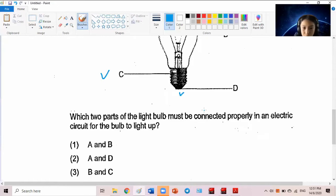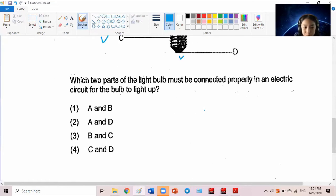Which two parts must be connected properly? Oh, I just gave you the answer — what's the answer, Rex?